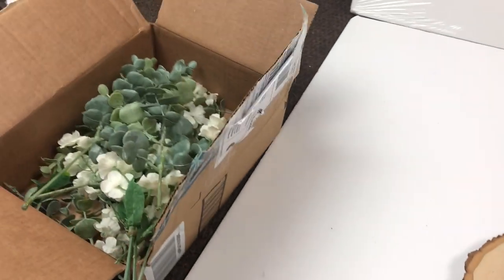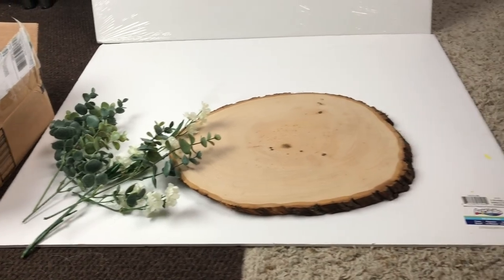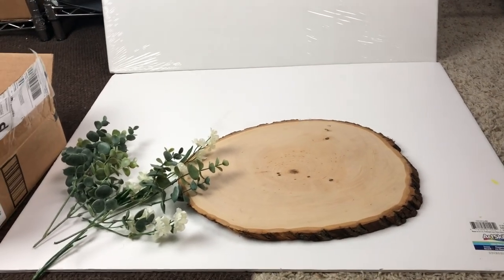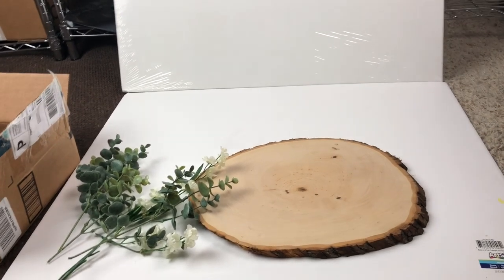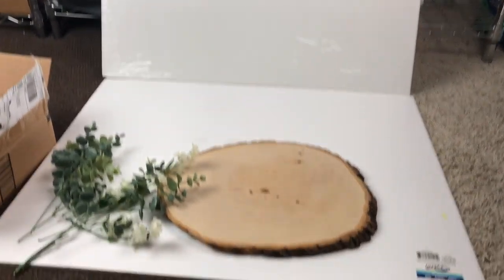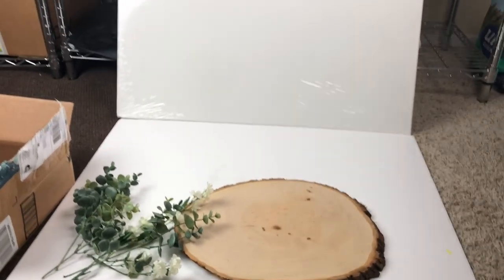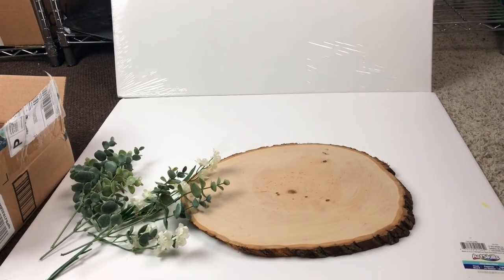I also use all of these as props: these are greeneries, eucalyptus, little flowers and all that. As of right now, those are the only props I'm using. You can get so many other props — wood crates, lights, there's so many different things people use. You also don't need a pure white background; there are all kinds of other backgrounds you could use. This is just me showing you exactly what I do for my photos and how I try to stylize them.